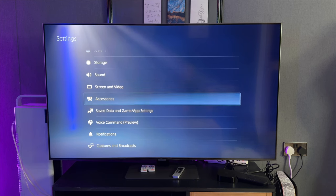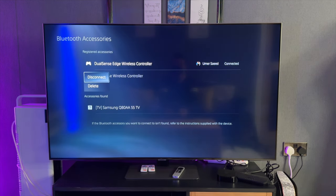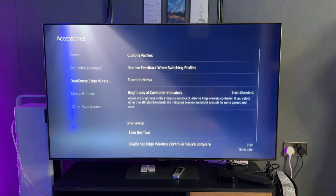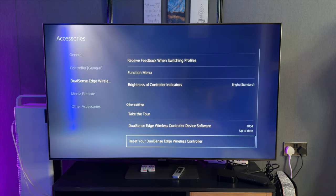Step number one: sometimes you may have connection problems via Bluetooth when using your DualSense Edge, so let's try disconnecting via Bluetooth to see if that helps. Head over to your PS5 settings, go to Accessories, then under the General tab go to Bluetooth Accessories, select your DualSense Edge wireless controller, and disconnect. Leave it for about a minute or two. I'd also suggest going down to the DualSense Edge device software to make sure the firmware is up to date. Finally, if that doesn't work, go ahead and reset your DualSense Edge controller from the option at the bottom, then reconnect and see if that helped with your stick drift.